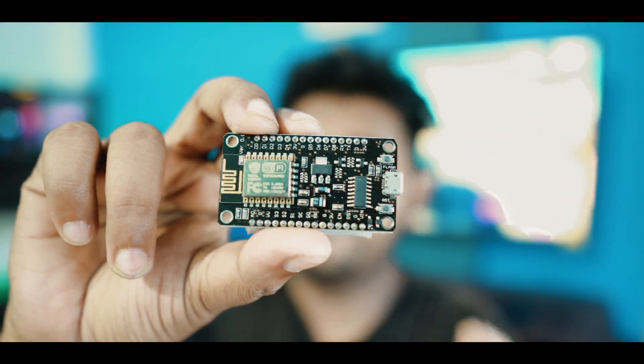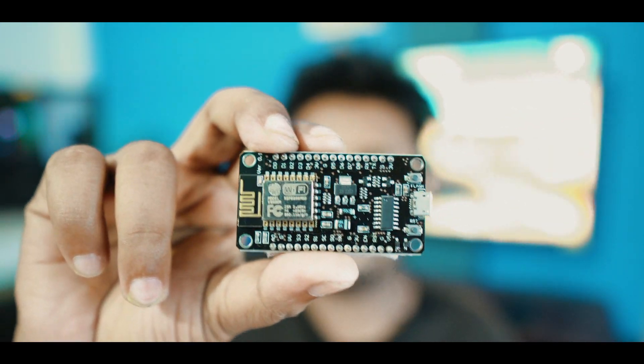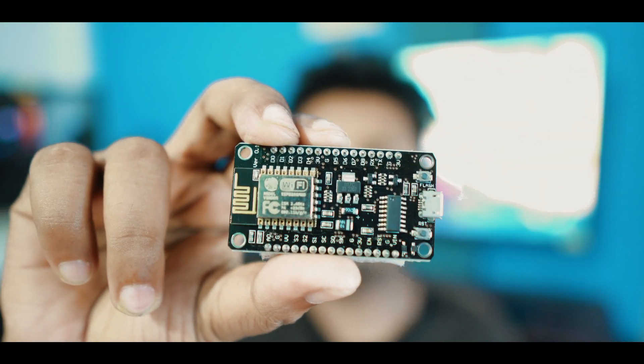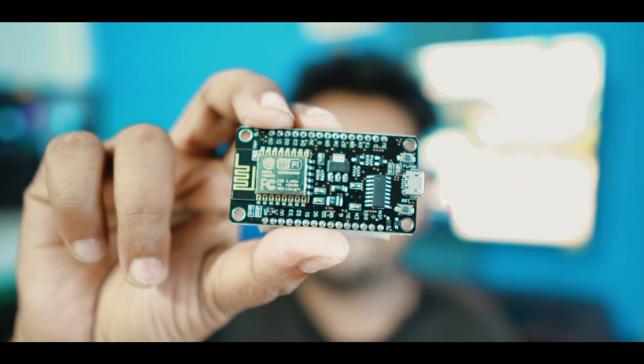We call it a relay board and sensor, and we call it a microcontroller with a USB port and Wi-Fi. We call it a Wi-Fi de-auth attack. We call it home automation, and we call it an evil twin attack.